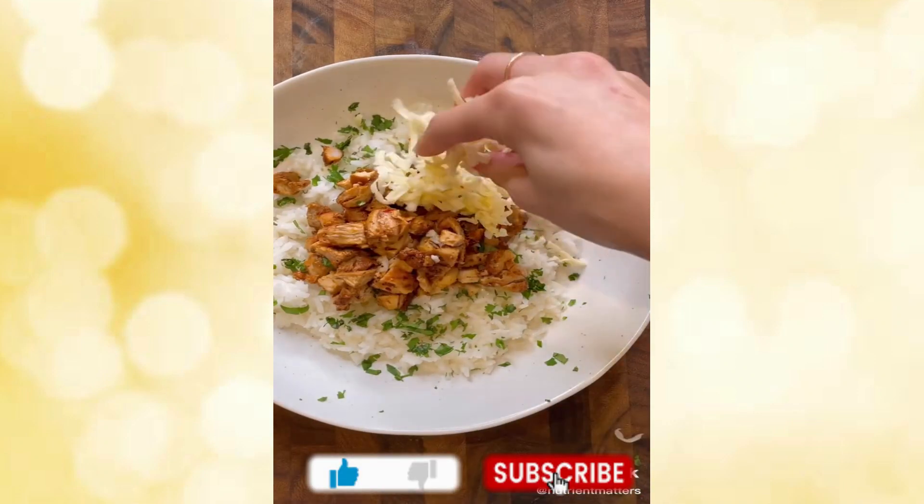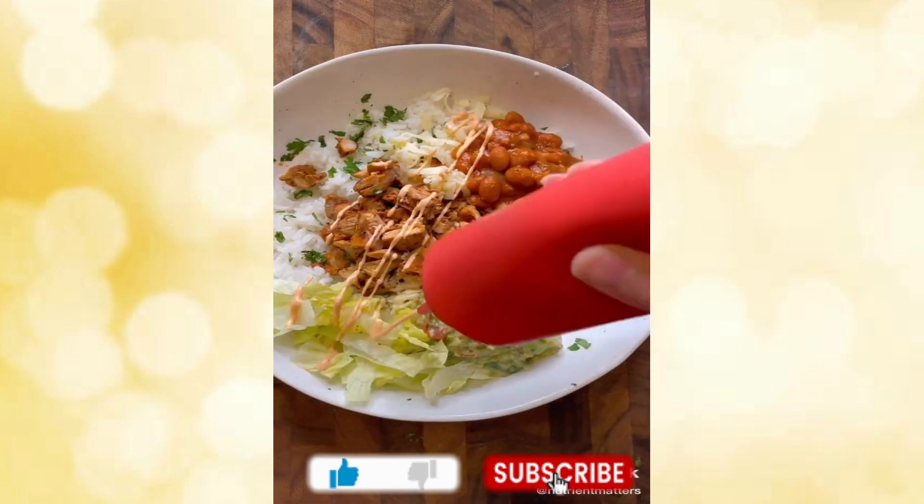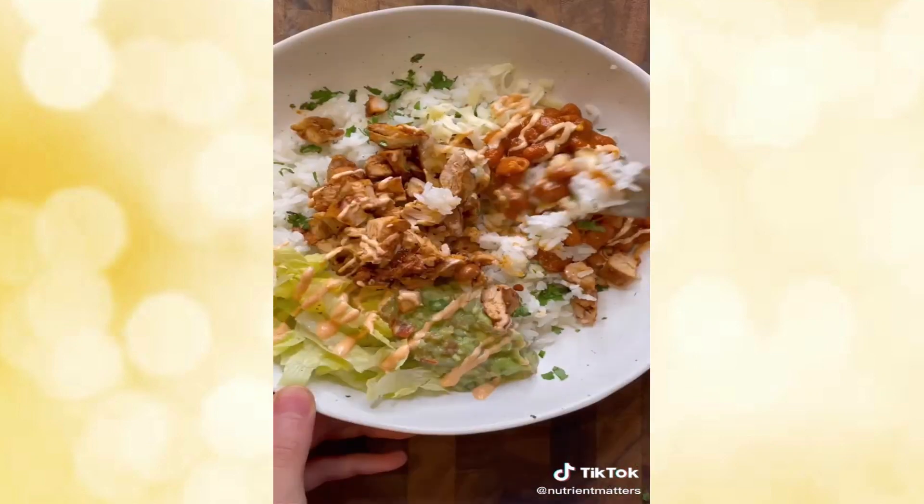Add in the chopped chipotle chicken along with some cheese, pinto beans, guacamole, and lettuce. Finish off with spicy mayo and it's ready to enjoy.